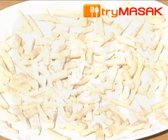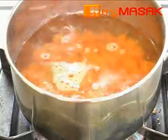However, this process can be skipped if weather does not permit. After that, boil the sweet potatoes until tender, then remove and put aside.